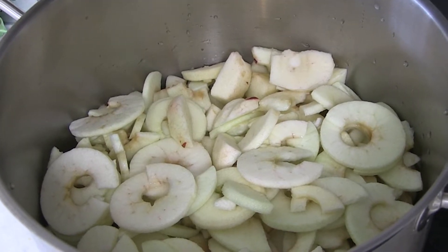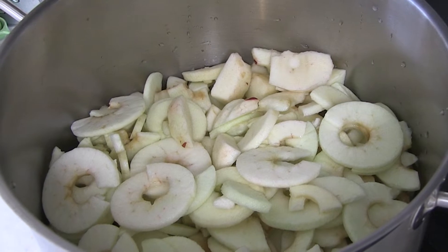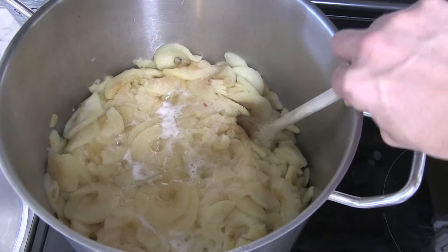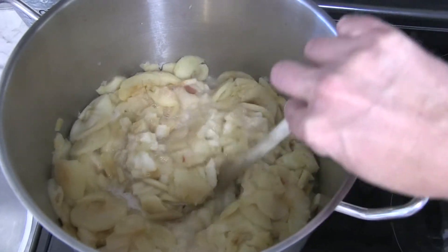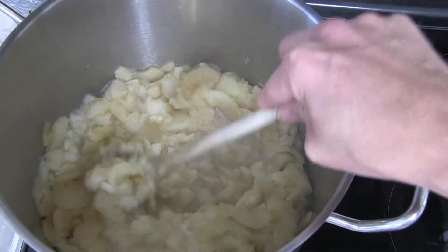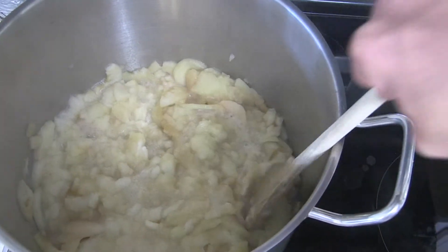Once you get your batch put together, go ahead and fill up your pot. Add some water here, maybe about a cup or cup and a half of water, depending on the size of your batch. Just enough to keep it from sticking and burning to the bottom. And kind of cook it down until it gets soft.